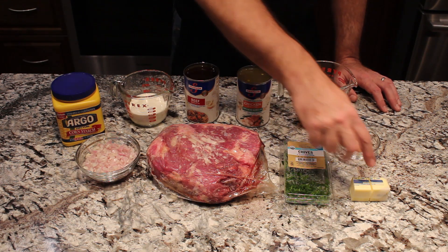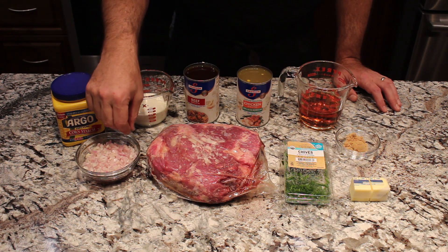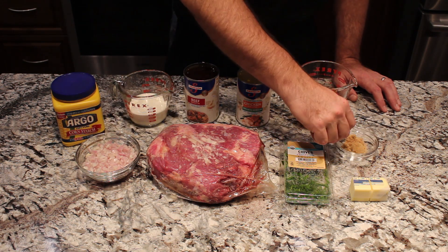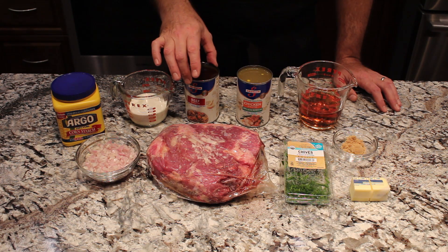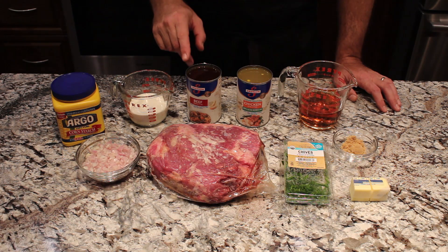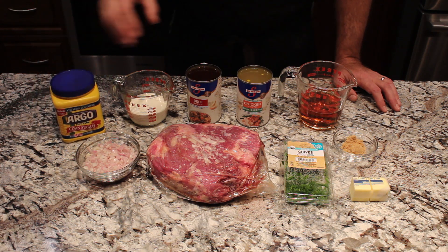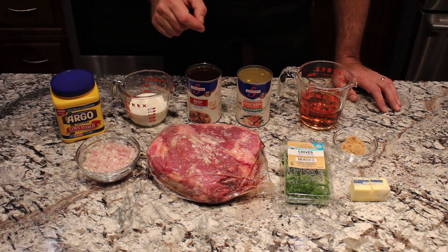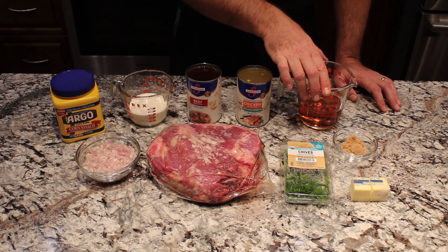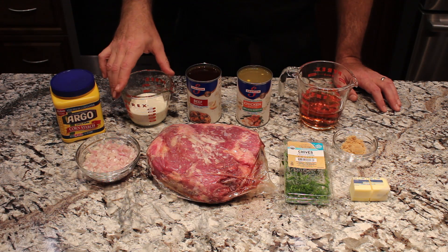To make the sauce we're going to use a half a stick of butter, a half a cup of chopped shallots, two teaspoons of brown sugar, a can of chicken broth which is two cups, and a half a can of beef broth which is one cup — but we'll keep the extra cup of beef broth because we'll use it to thicken the sauce with cornstarch and also to reheat it tomorrow. You'll also need one cup of brandy or cognac and a half a cup of whipping cream.